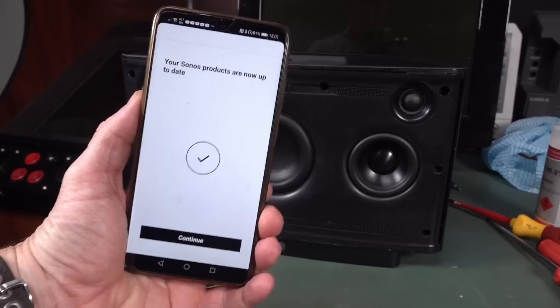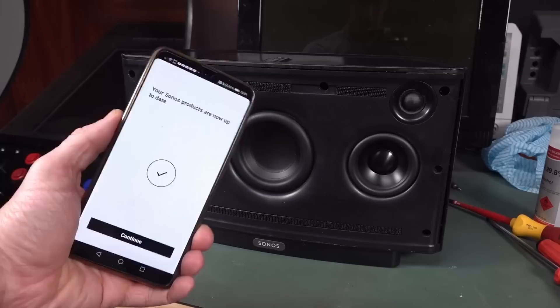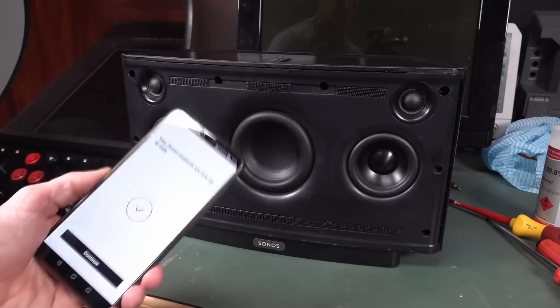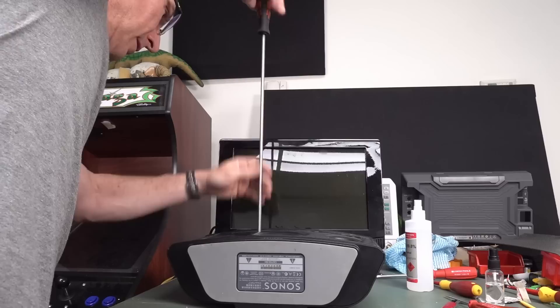I finally got this turd to work. Apparently I had to download an older version of the app because this Gen 1 is not compatible with the new version. That's probably why they tossed it out — they tried to use it with the new S2 app and it didn't work. It still didn't work the first time, then I had to reboot it and log into the account and do all sorts of crap. But it finally updates. Should work now.